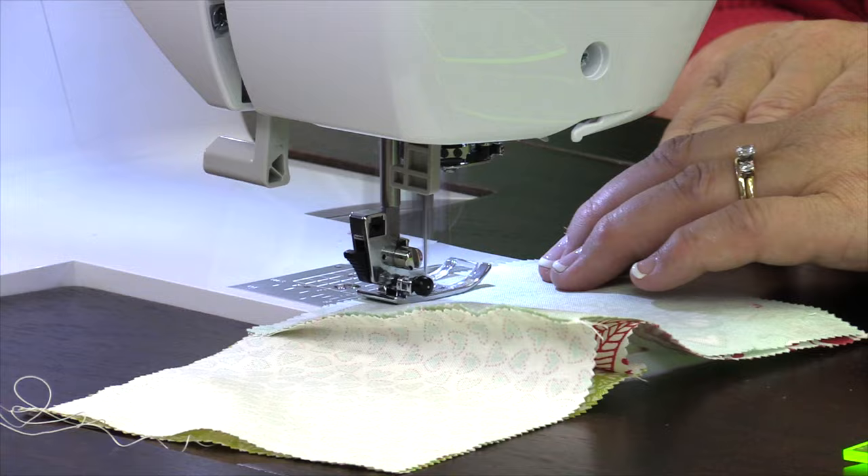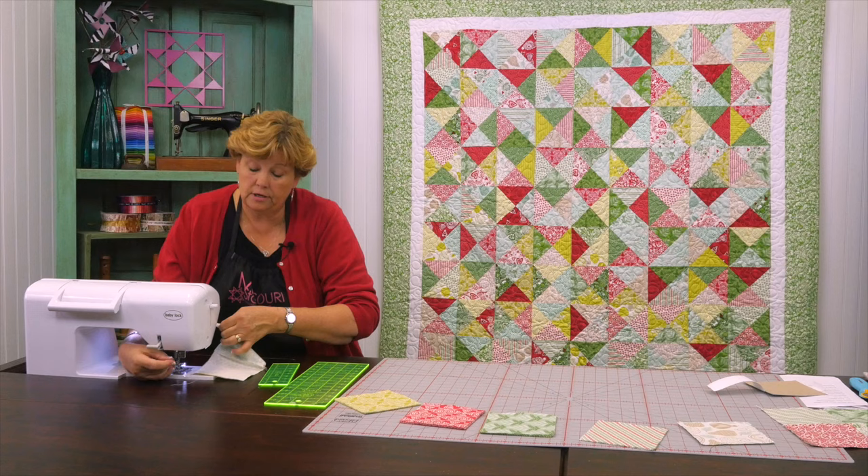And I kind of keep my finger on that until it slides under the foot — just like that. And then I've got a four patch.